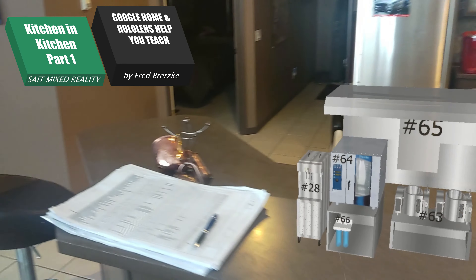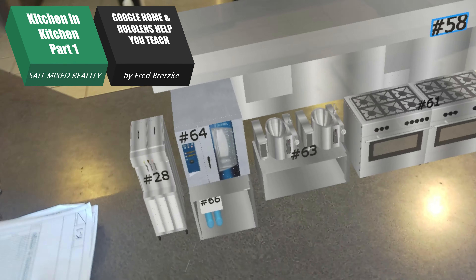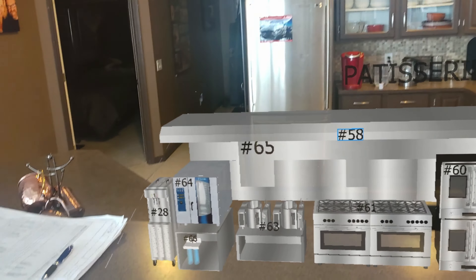I want you to pull out your equipment list, which is right here — it's K1. I want you to look for the different equipment specifications for each appliance that is numbered on this 3D animation.